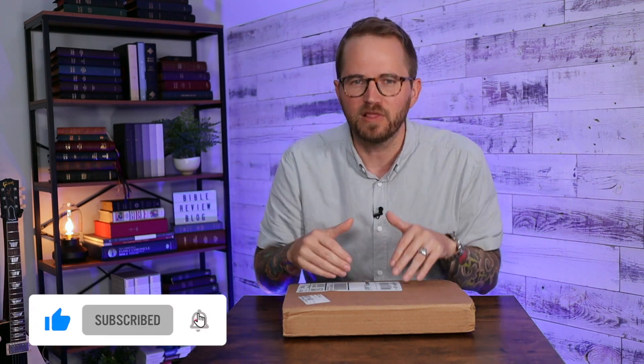That brown goat skin that they are known for at Thomas Nelson — I love a lot. I have the NKJV single column reference Bible up there; it's one of my favorite Bibles in this same brown goat skin. Anyway, love the color, love the look. I've got a new copy of it.